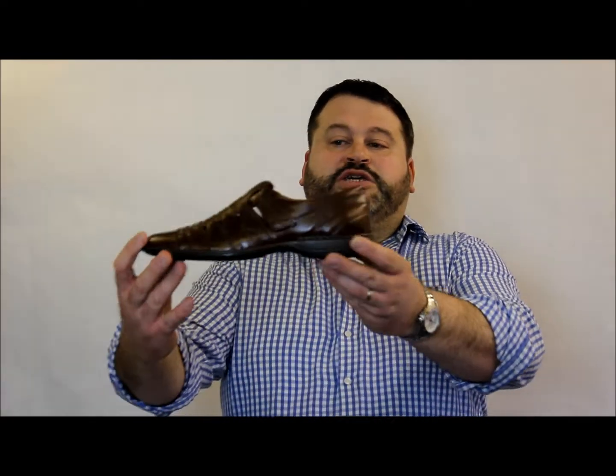Hello, we're going to look at Joseph Seibel Steven now. Steven is a summer sandal shoe, and you'll see what I mean as you look at this product.